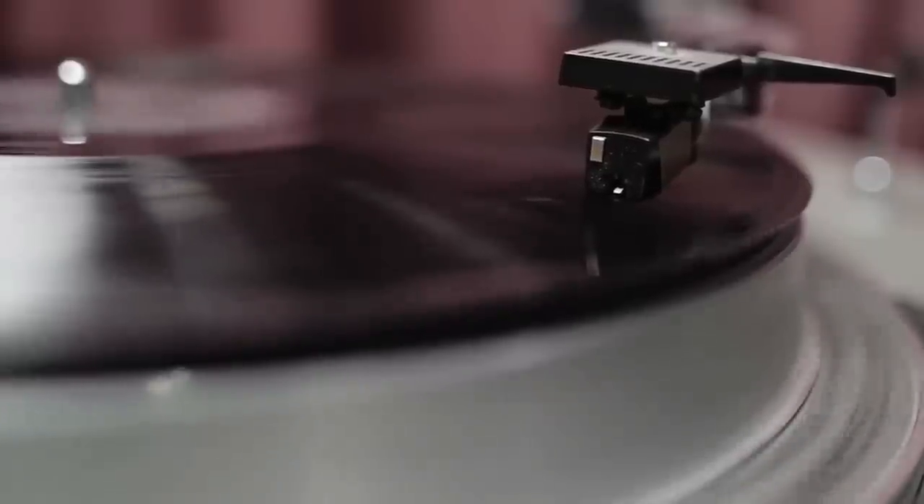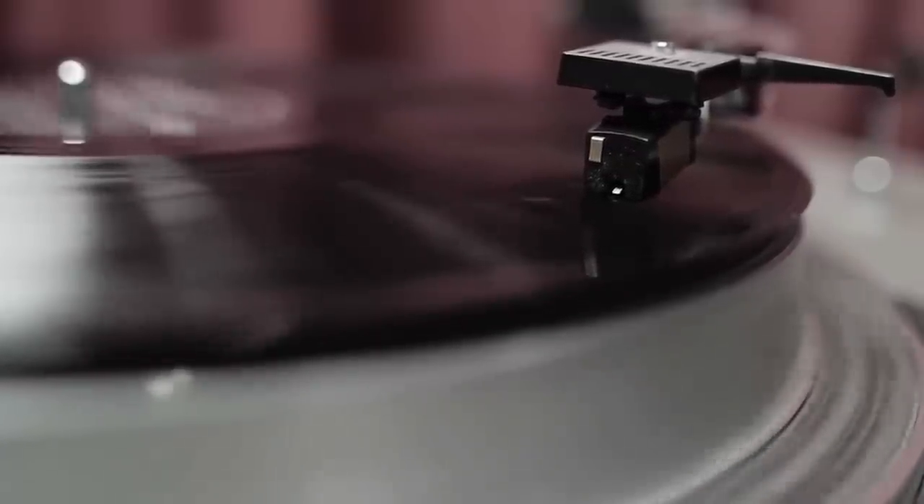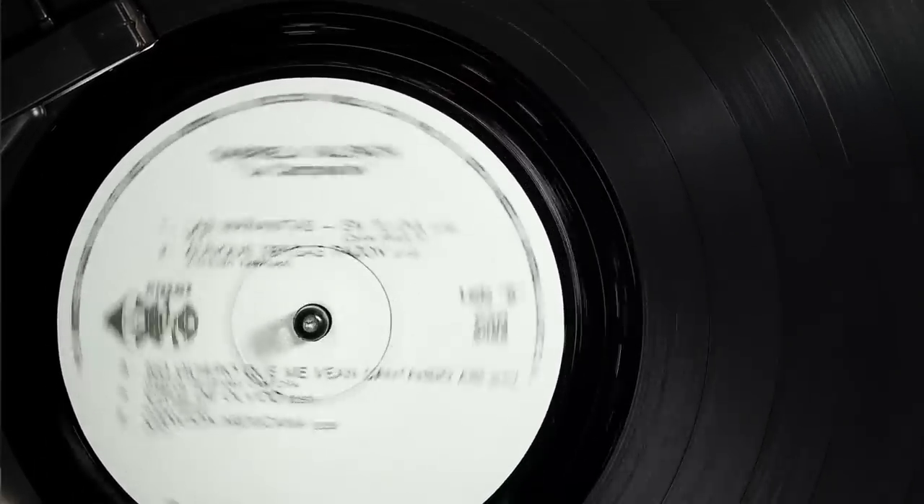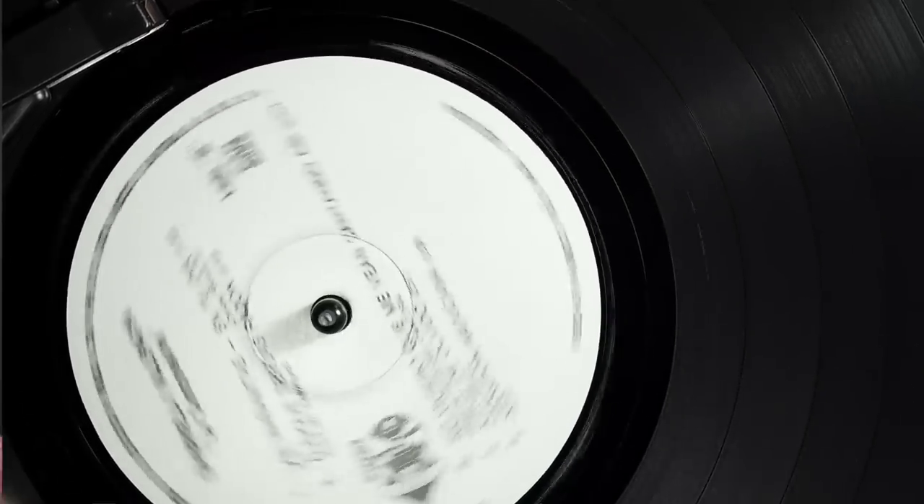The other thing too is, of course, you get a used record, you should clean it. But even new records — a lot of people don't realize this — you should give them a clean before you listen to them. Dust, paper particles, and whatnot can also get put on the grooves of your record at the record pressing plant. Your records are not cleaned before they're inserted in the package, so anything on there is going to stay on there. Personally, I clean every record I get, new or used. And the records I have in my collection, I give them a really quick clean each and every time I listen to them. Maybe that's overboard, but you should at least clean your records lightly — give them a light clean every few listens.